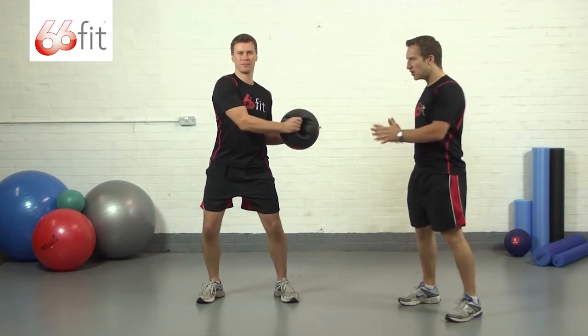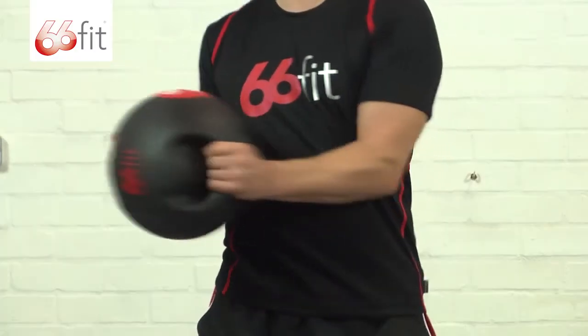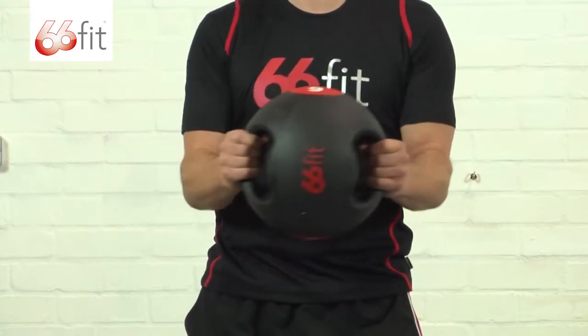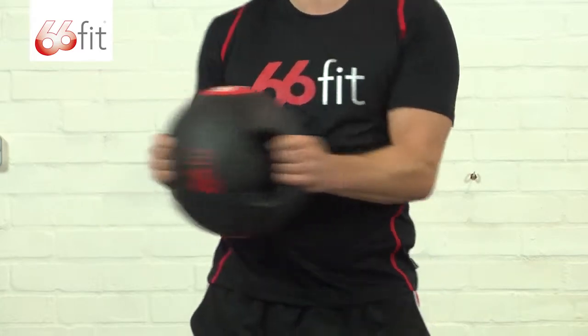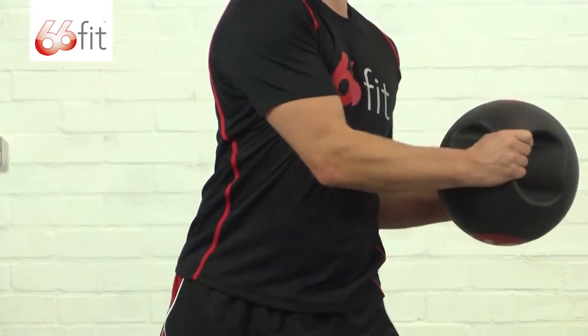Make sure that you're keeping a nice smooth pace. You don't want to fly round from left to right out of control. You want to keep as much tension on those abs and that midsection, particularly your obliques up the sides, as possible.